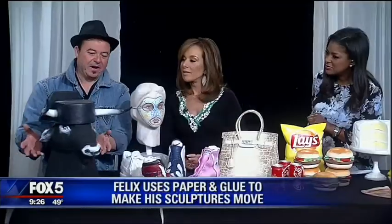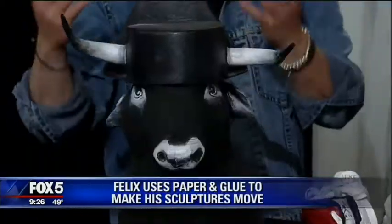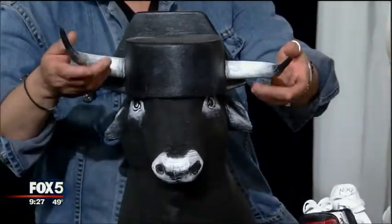For example, this bull was inspired by when I lived in Spain. Have you ever heard the term 'grab the bull by the horn'? It's safe to do it with this guy.